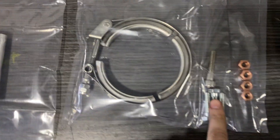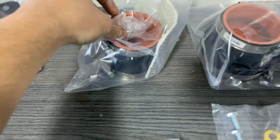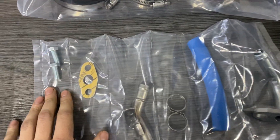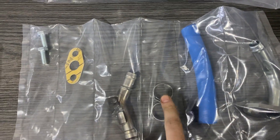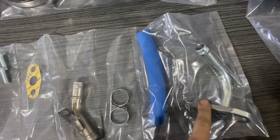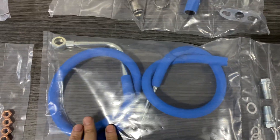We have the V-band clamp for the exhaust — it's a quick release. We have the four bolts and four nuts for the downpipe. We have the outlet coupler for the turbo with its heat shield, three intake pipe couplers, two intake pipes. We have the oil drain bolts, gasket, lower oil drain, two ear clamps, and the oil drain line — it's an oil, coolant, and fuel resistant hose. And we have the oil drain itself.